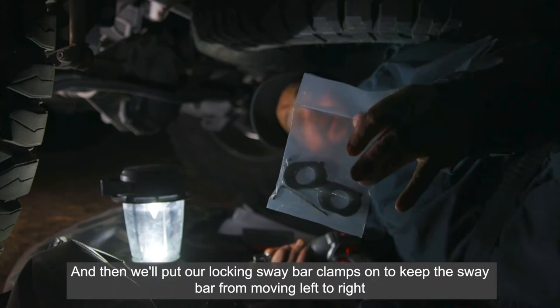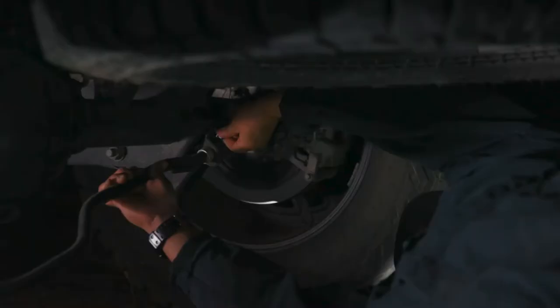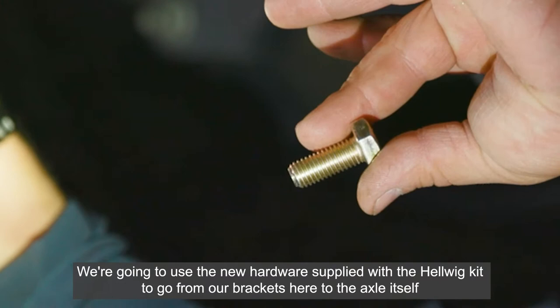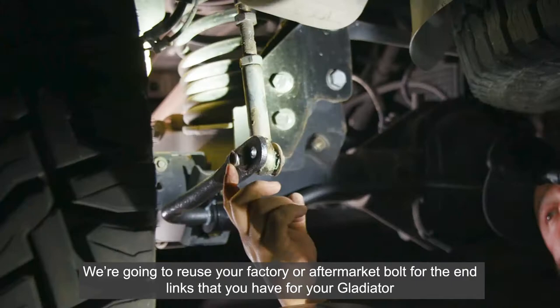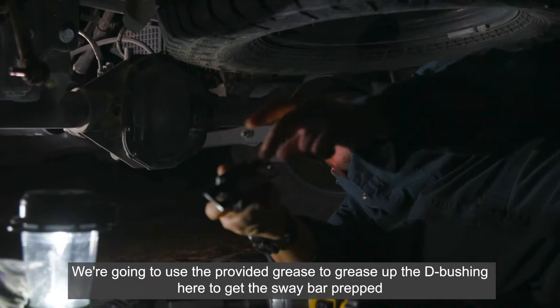We'll put our locking sway bar clamps on — they'll keep the sway bar from moving left to right and give you years of excellent service. We're going to use the new hardware supplied with the Hellwig kit to go from our brackets to the axle itself, and reuse your factory or aftermarket bolts and end links that you have for your Gladiator.